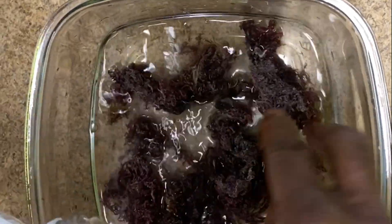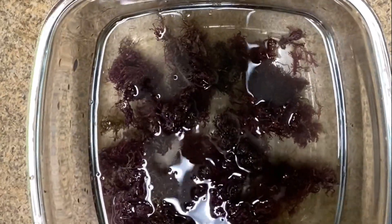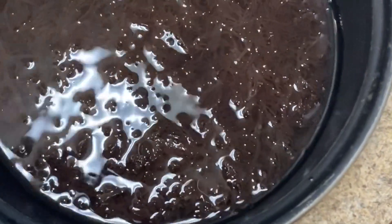I'm going to soak it in some water for 12 hours, and then after that I'm going to set it aside and prep the Moringa plant.